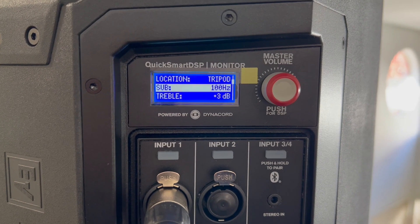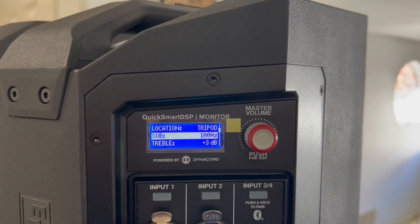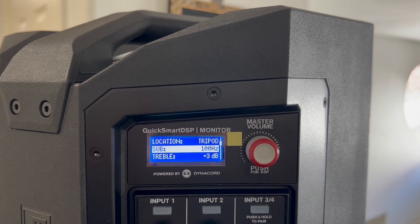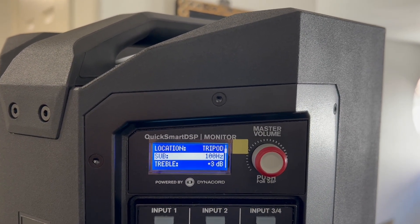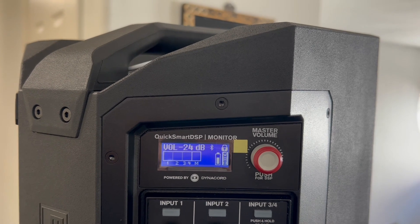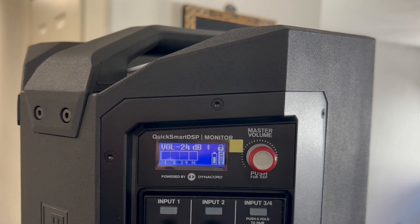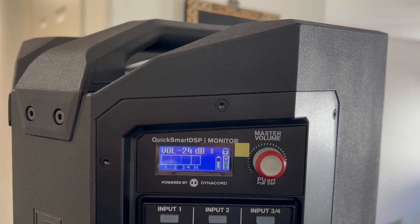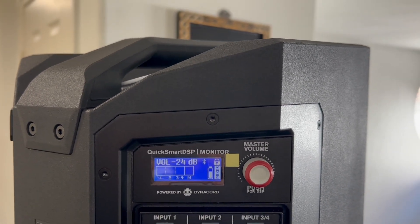Here I have the high-pass filter set at 100 Hz. I did some testing in comparison with the sub off and full range — you gain about three decibels of higher headroom with the high-pass filter engaged. But my personal opinion is it cuts out a lot of mid-range, which kind of makes the speaker sound like a cheaper speaker. Of course, you've got your subwoofer filling in the low end, but I feel it's more of a hi-fi sound when you run the speaker full range.